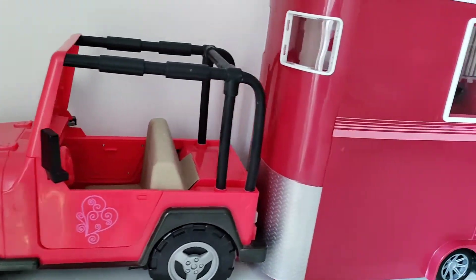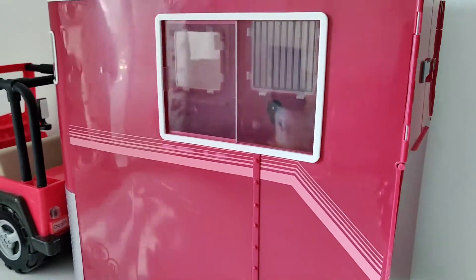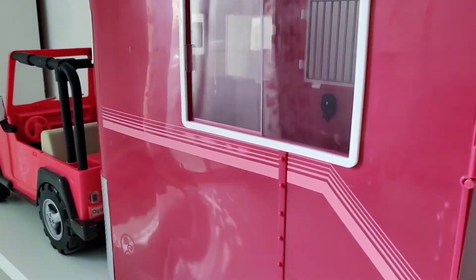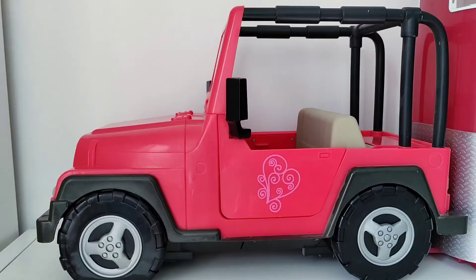Hello everyone, welcome to another toy video on my channel. Today we'll be reviewing yet another playset from Our Generation — the Our Generation Jeep along with the horse trailer.